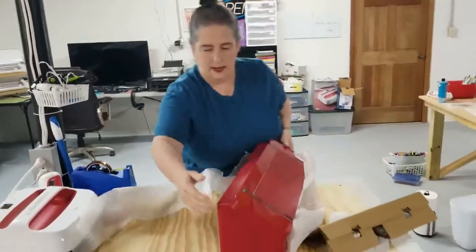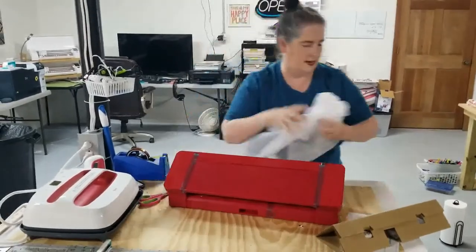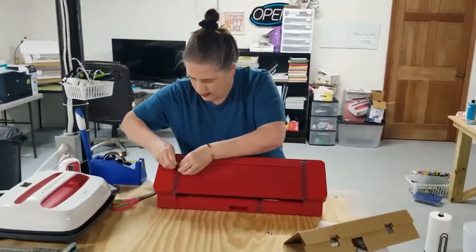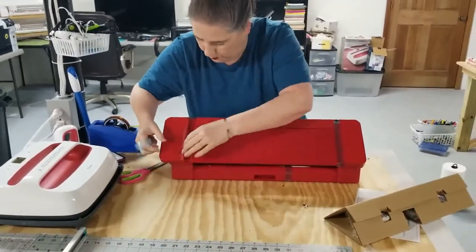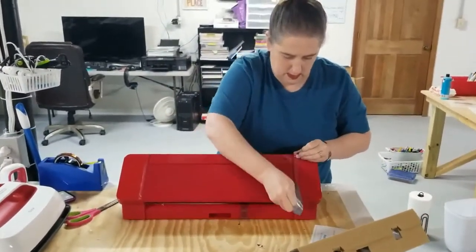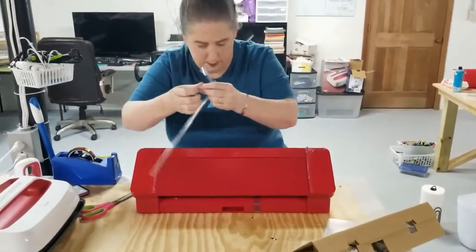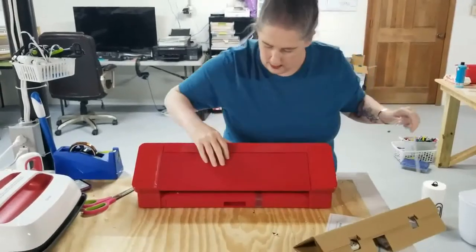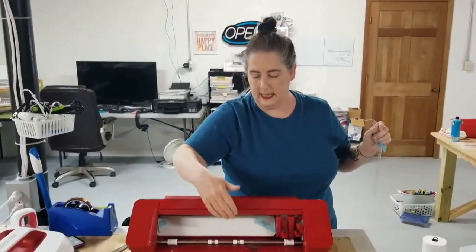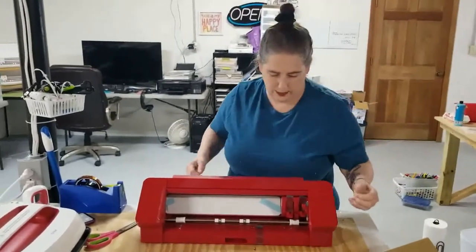Turn this around — look how pretty! This is all taped up. So the Cameo 3 does not have this feature. On the Cameo 4, you can take the lid and push it back, which is wonderful. Because I have mine stacked and I had to remove one of my lids on the older model.